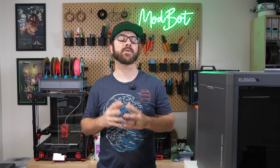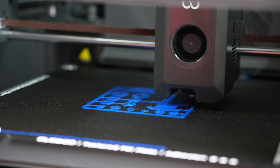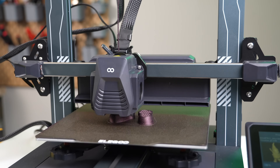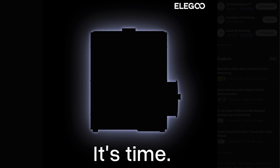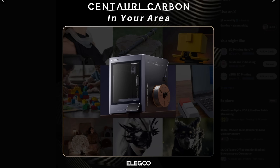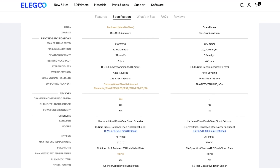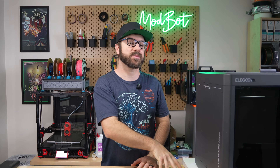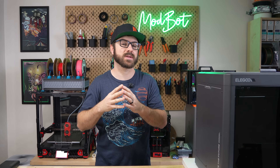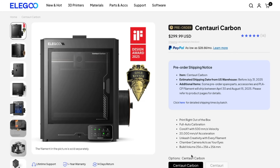Over the past year, we've seen the release of quite a few Core XY printers, as each company launches their version to battle it out in the growing lineup of options. Out of the companies that release machines on a fairly regular cadence, Elegoo kept us waiting longer than most. But in February, they launched the Centauri and the Centauri Carbon. While the announced specs looked pretty good, the thing that caught most by surprise was the announced price — at the time of recording, the Centauri is listed at $199 and the Centauri Carbon at $299.